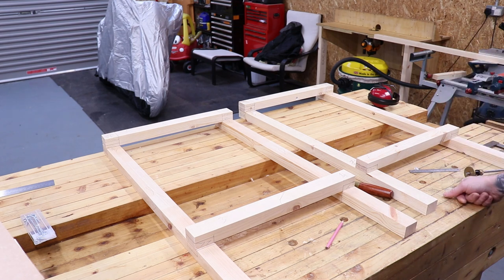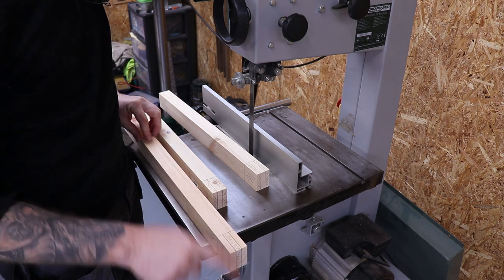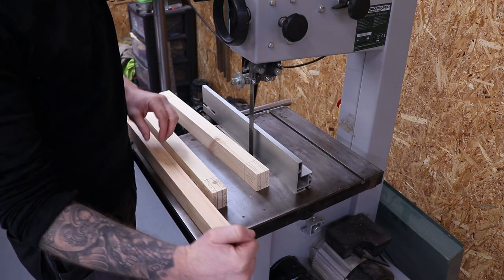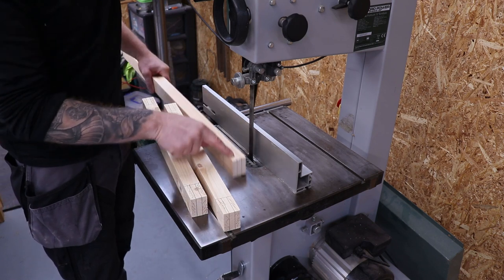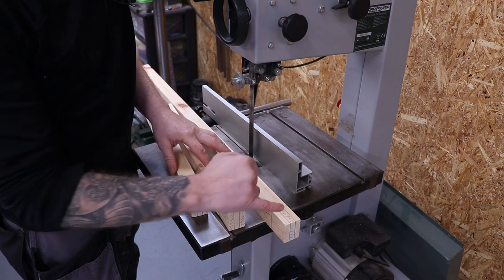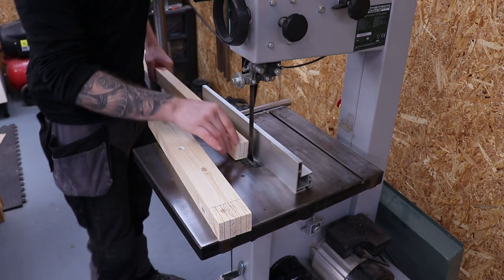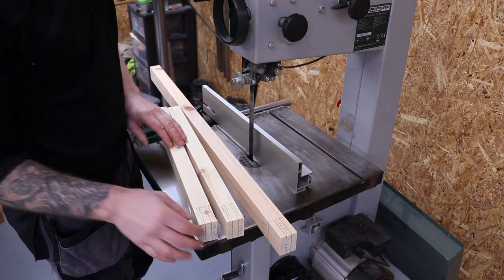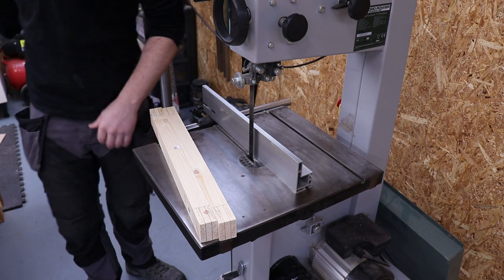At the bandsaw now. I'm cutting my tenons first, then the mortise sections of the bridle joints. Always cut on the waste side of the line to allow for the blade kerf. If you cut the center section first you'd lose the kerf width off your tenon and it'd end up loose in the joint. So: cut all tenon pieces first, then all mortise sections. The fence just needs adjusting slightly to make sure I'm cutting on the waste side each time.